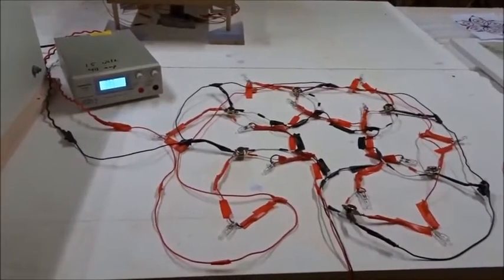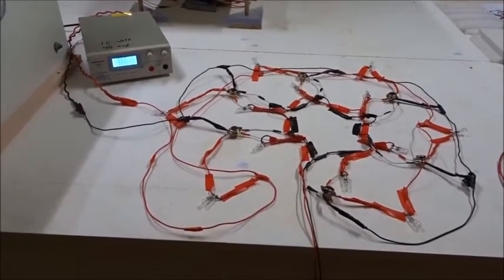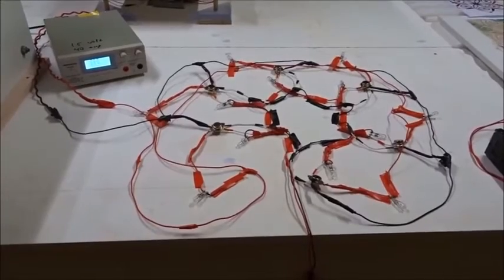Today we're going to explain exactly what one of the greatest crop pictures in all of modern history means. It appeared near Perino, Italy, in June of 2010.